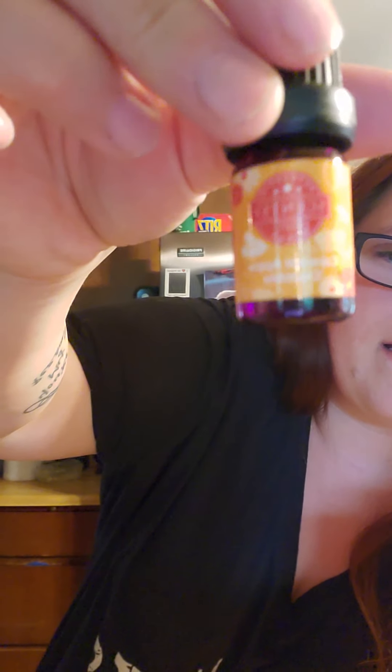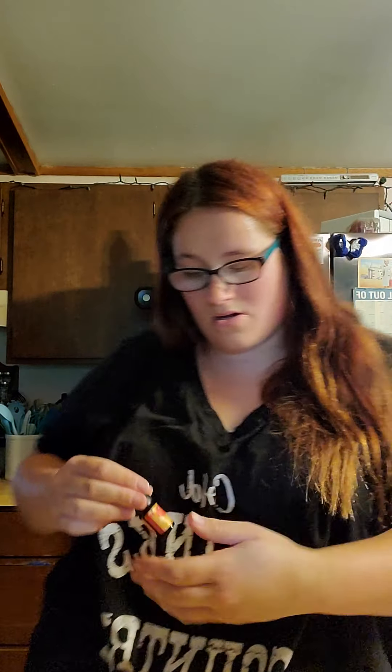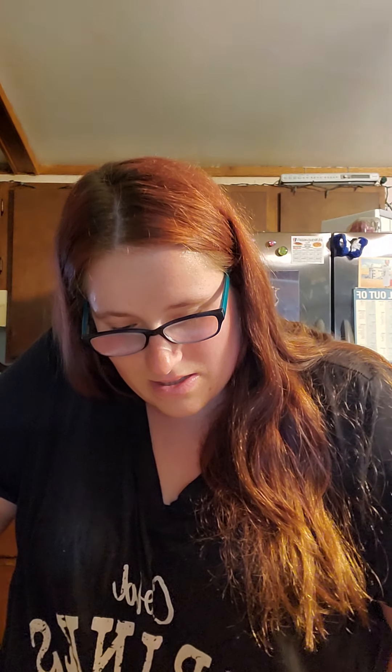This one's the Caramel Apple Crumble — it's also got that cute little harvest design on it. It smells really good — like a fresh apple cobbler, almost like fresh crust to me. It smells really good. I tend to like sweeter scents with my oils, so I feel like I'm going to really enjoy this harvest collection.